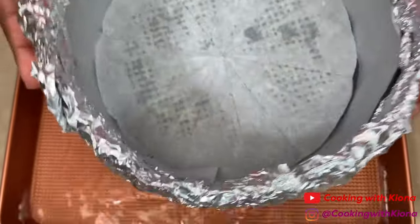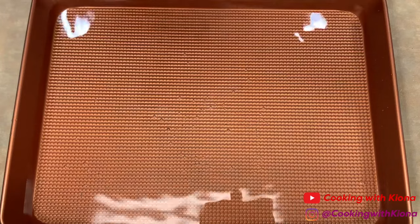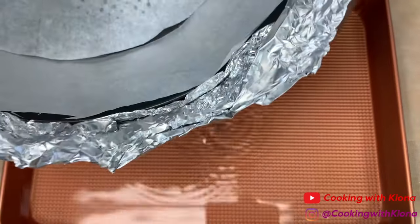Alternatively, instead of wrapping your springform pan in tin foil, you can just place your springform pan in a slightly bigger cake pan. That way you don't have to worry about water leaking in. Wipe the water off your pan and move on to making your batter.